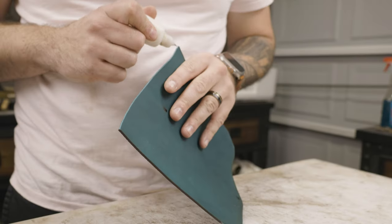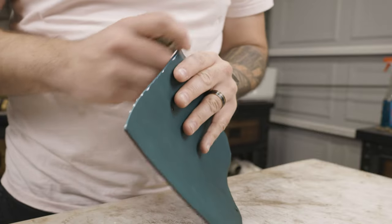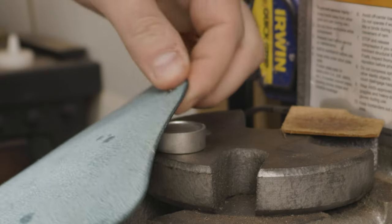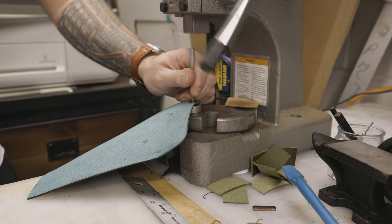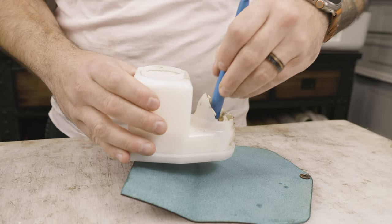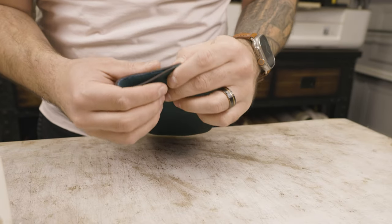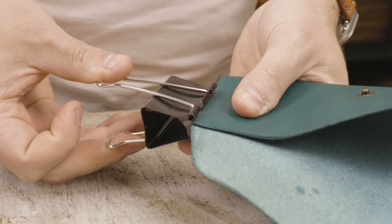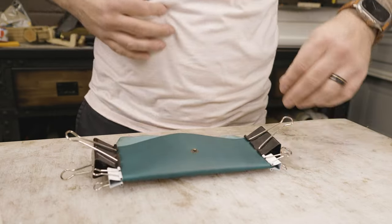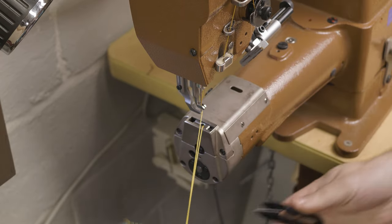He really liked the leather I use and asked me to make him one. This was a couple of years ago before it was a really established business — I was still working a full-time job elsewhere. I charged him 40 bucks, and he said 'No way, I'm going to give you 75.' I was like, 'I don't think you understand how negotiating works — you're going the opposite way.' But he insisted my work was amazing, and he ended up paying me 75 bucks plus shipping.